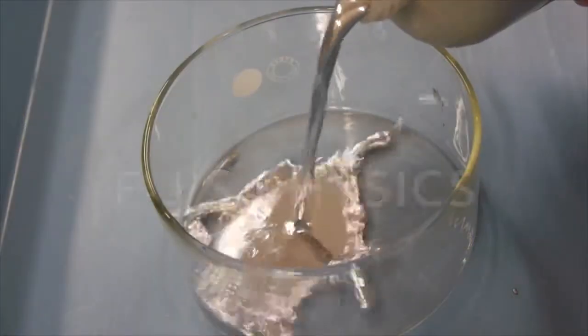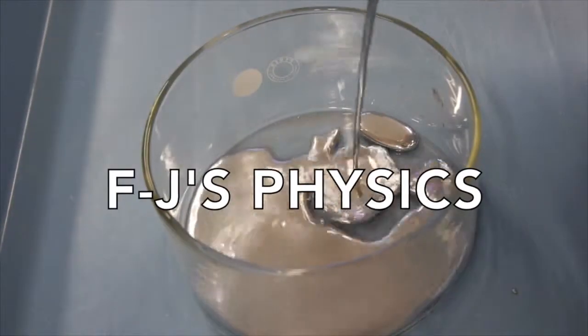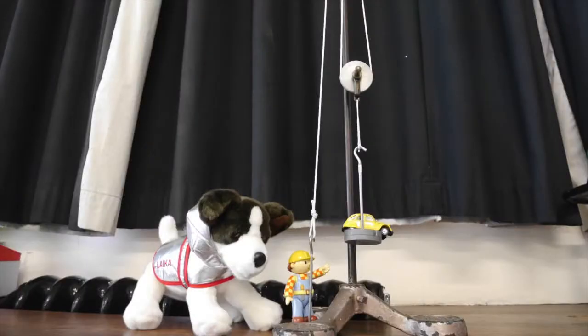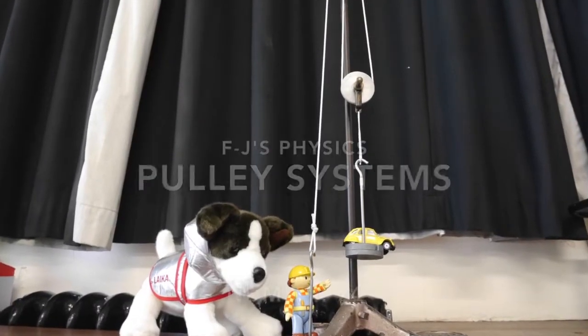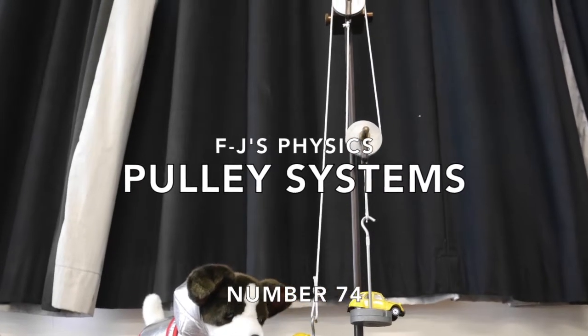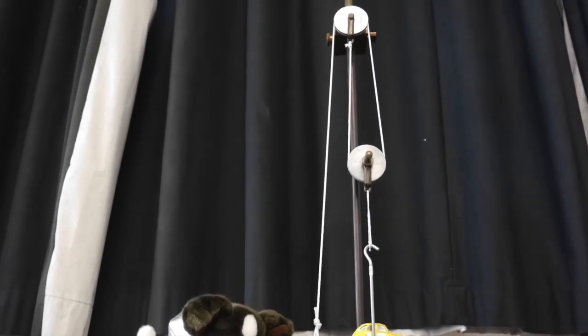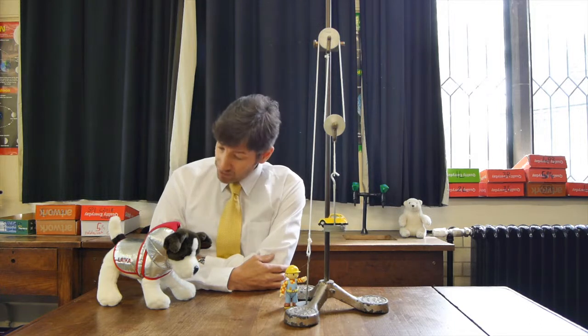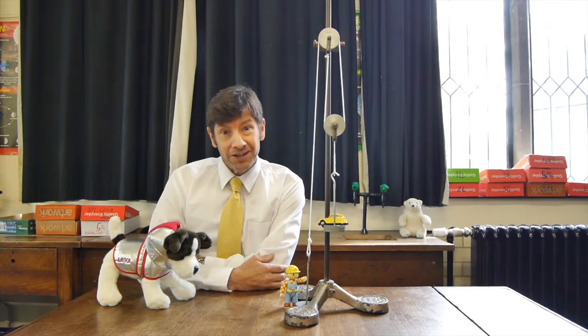Welcome back. Today we're going to be looking at pulley systems. You'll notice that Pippin the pony is not with us today — she's off on another one of her traveling missions — but we've got a new member of the team: Laika the dog.